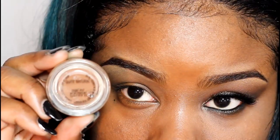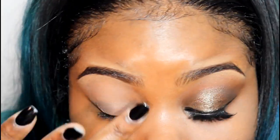Start off with a clean eye. I'm going to be applying MAC Paint Pot in Quite Natural all over my lid, all the way up to my brow bone.